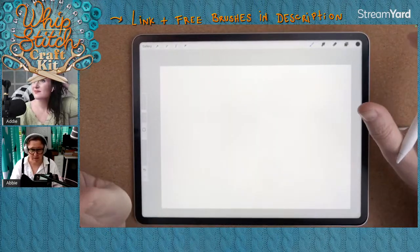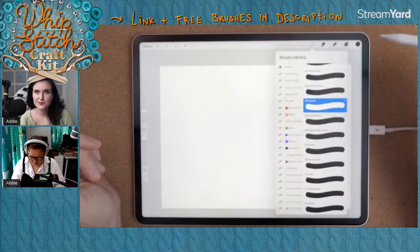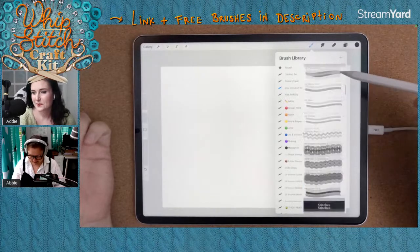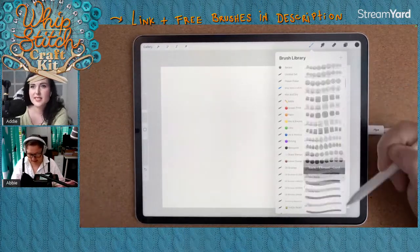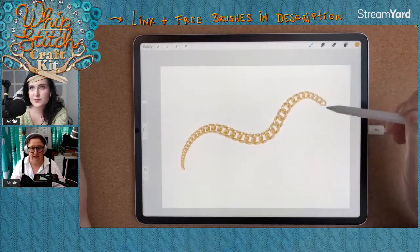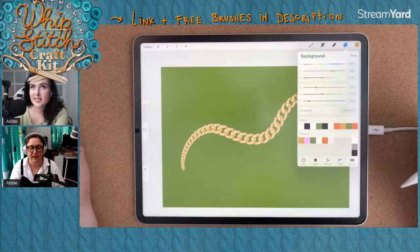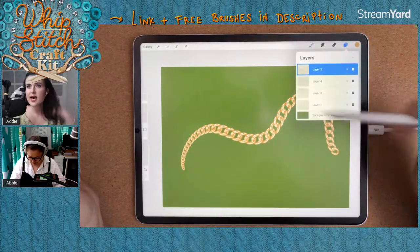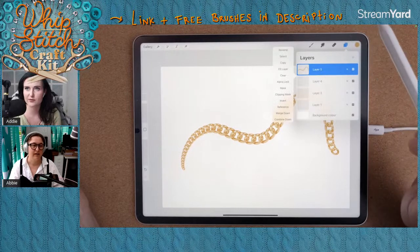This morning we're using one of my favorite brush packs I've ever made, but a lot of people have never heard of it because I was a bit low-key when I released it. It's called the Whip Stitch Craft Kit — a set of brushes that makes all sorts of crafty-looking things instantly. For example, there's chains: grab a gold color and draw with it and it produces a chain instantly that isn't see-through.